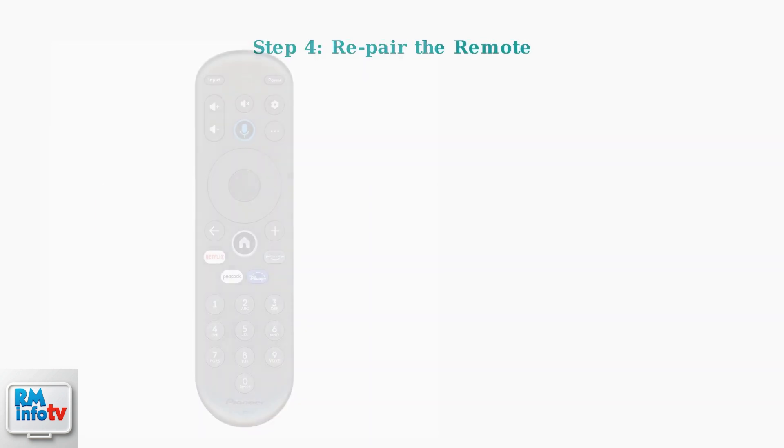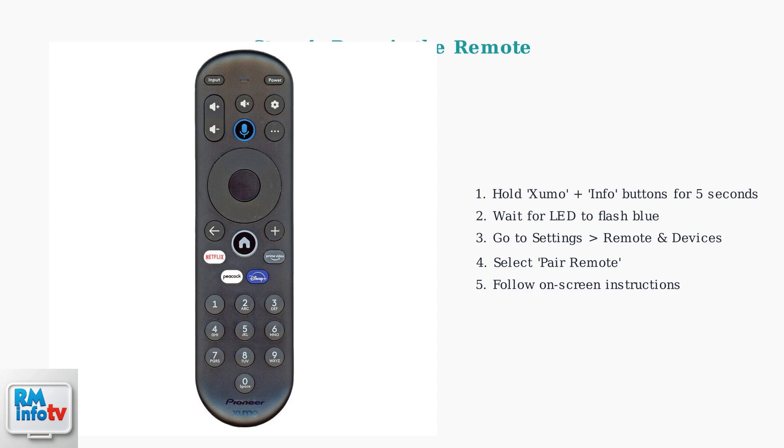If the previous steps don't work, the remote might need re-pairing, especially for Bluetooth remotes. Hold the Zumo and Info buttons simultaneously for 5 seconds until the LED flashes blue. Then navigate to Settings, Remote and Devices, select Pair Remote, and follow the on-screen instructions.